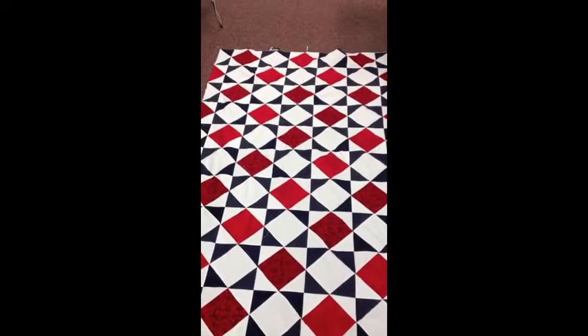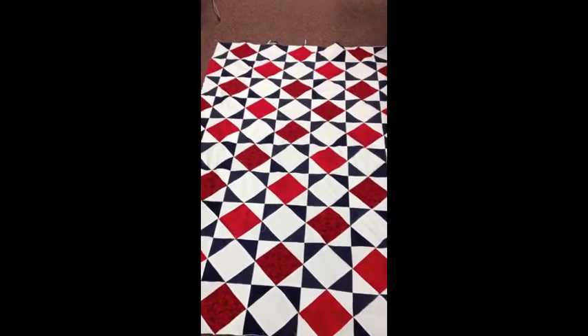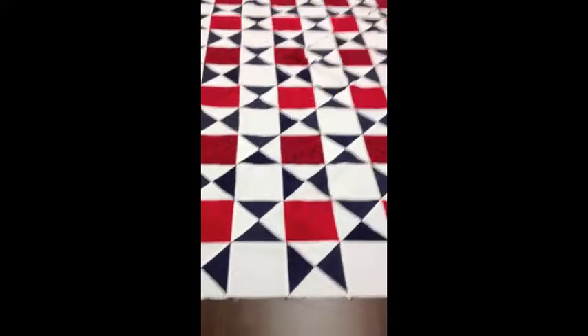This is Chris Sass from QuiltFabric.com. We've been having a Quilt of Valor sew-in, and I wanted to show you what we came up with. This is the finished quilt, which is a lot of blocks on point. What we started with looked more like this.